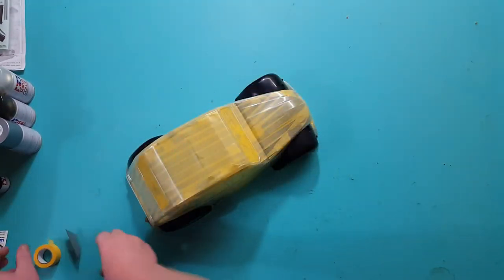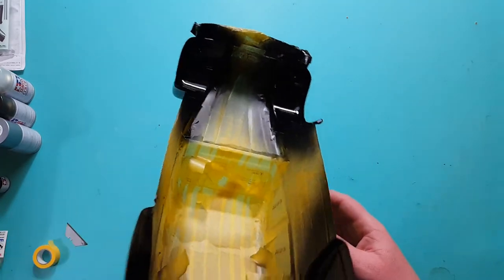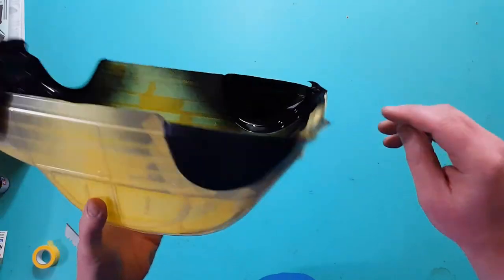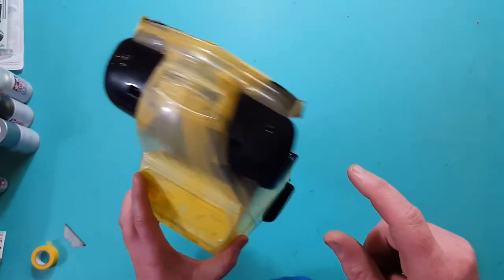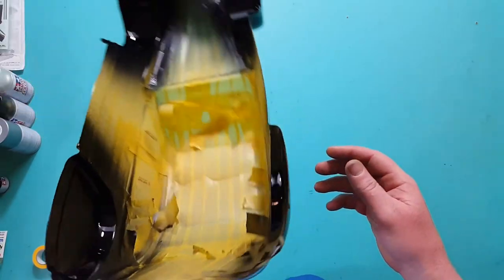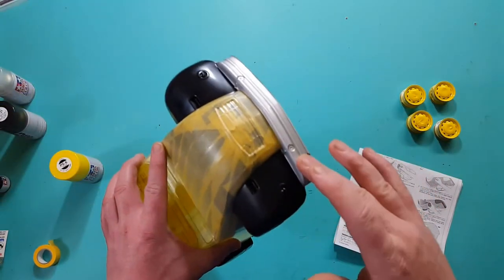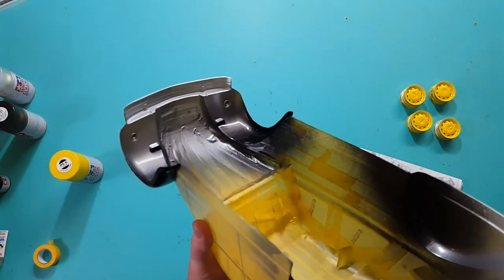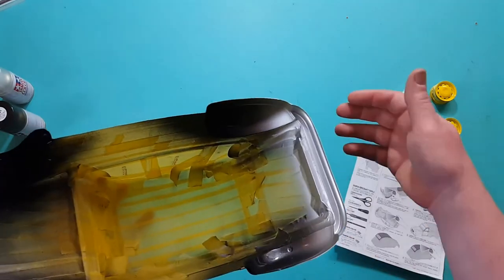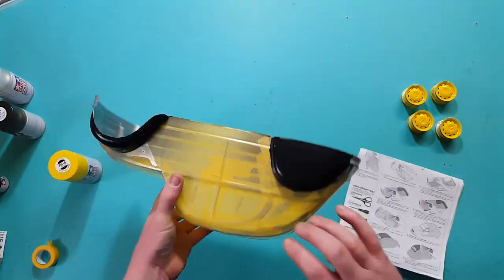I've got the black arch sprayed. What I'm going to do now is cut it right along here, do the silver, the black bumper, and the thumb bumper. That thumb bumper is sprayed - looking good. Very professional I think. All we need now is the black and the silver done.